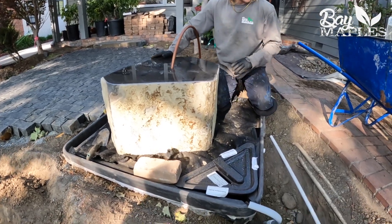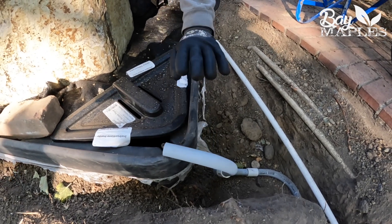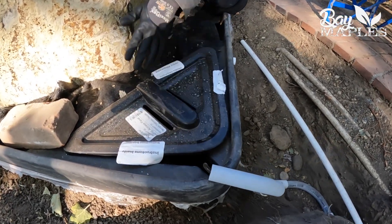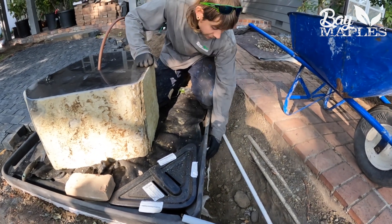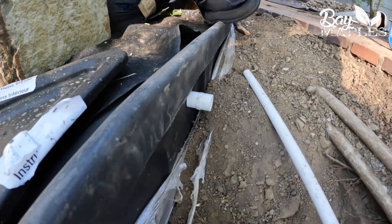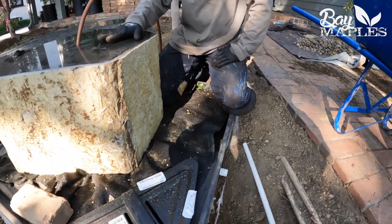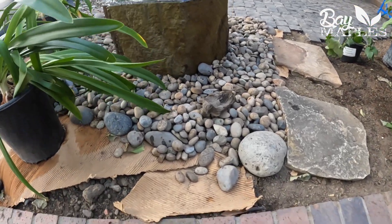We've got most of the piping done here. We've got electrical conduit here which is going to run a small pump inside of here and power the water feature going up. What we have here is a line for water to come in to replace any water lost due to splash or evaporation. Coming together really well — I think this is going to look great by the end of things.